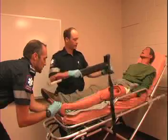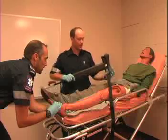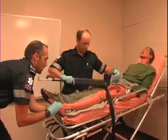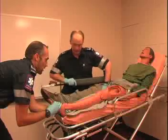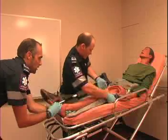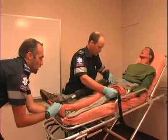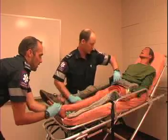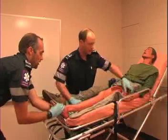This is the Sager splint. This upper portion does bend to conform to either the left or the right side. You really need to explain to the patient what you're doing and how it's going to make the pain and their fracture feel a lot better once we stabilize it. I'm going to work the strap underneath their knee and bring it up, placing the top right in the crotch of the patient, being careful not to harm their genitalia in any way, but explain to them that this is necessary.